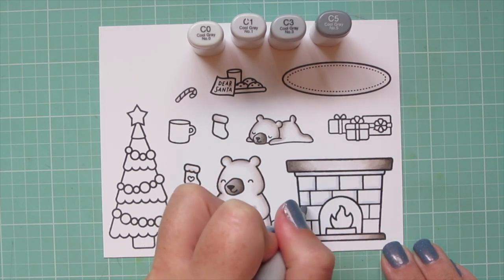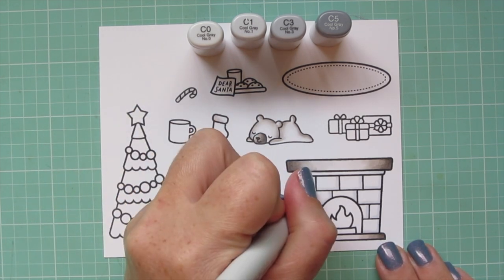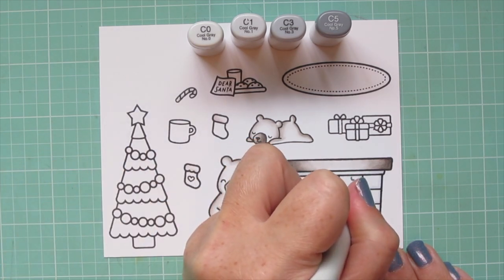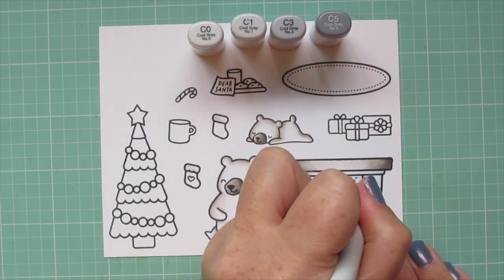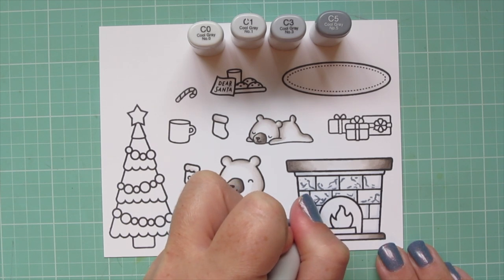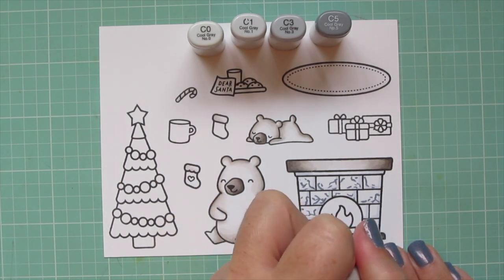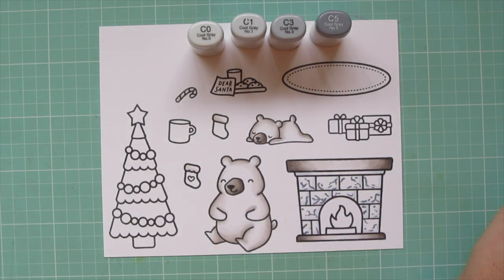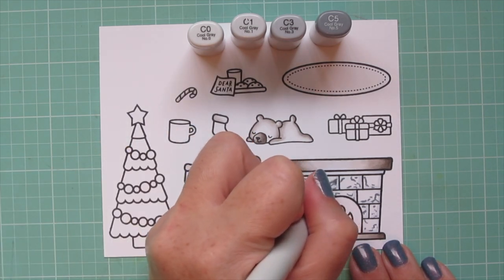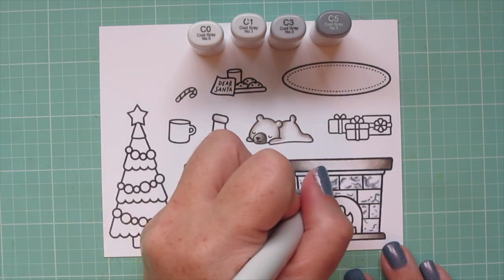For the first time today I'm going to try coloring the tiles on the fireplace to look like marble. I'm using C0, C1, C3, and C5. I started with the C1 and added a little shading on the right and bottom edge of each tile. Now I'm coming in with the C5 marker making little lines, crevices, and cracks just to get that random marbleized look. I'm not connecting each tile since they've all been cut apart, starting fresh on each one with tiny dots and lines. Then I'll blend over that with the C3 to soften things and push the C5 back a little.